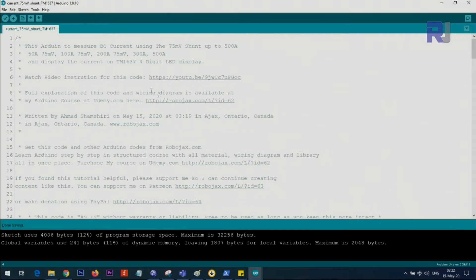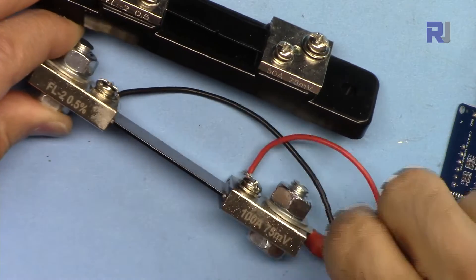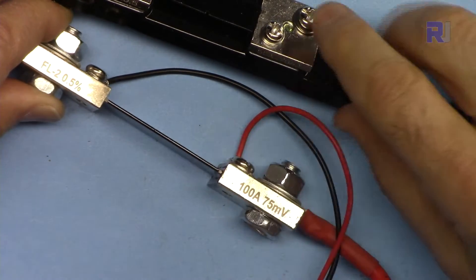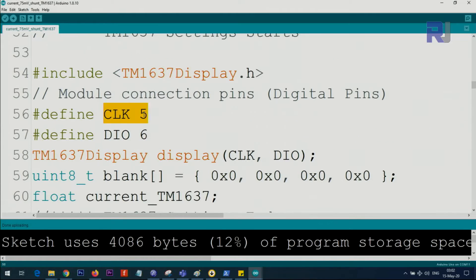Once included, the sketch will work fine. In the code, we define the input pin from the shunt resistor as analog 0. The shunt current variable takes whatever value you have — 50, 100, 200, 300, or 400 — just enter that value. For example, 100 means 100 ampere at 75 millivolts. The 25 millivolts reference should not be changed. The correction factor is for calculation purposes — do not change it. Minimum current is the threshold below which the system ignores readings; anything above 10 ampere is suitable.